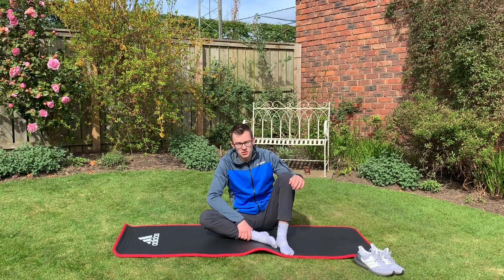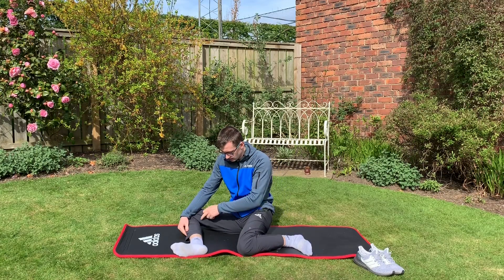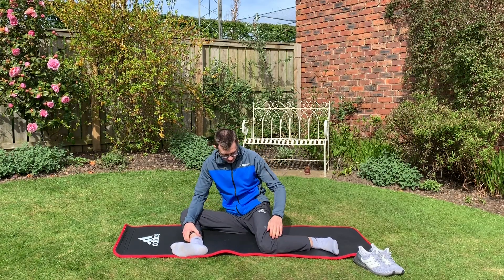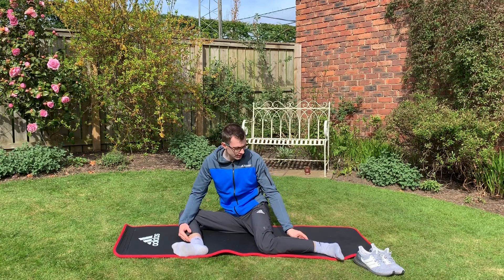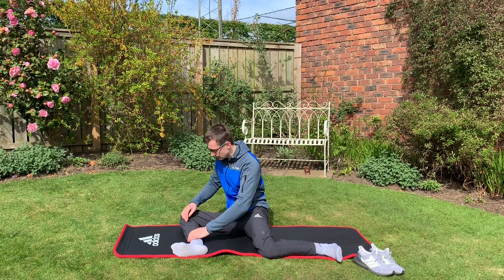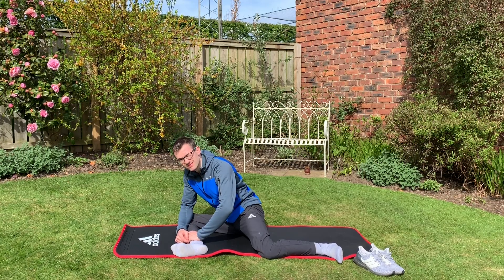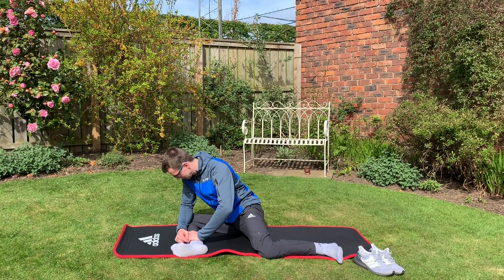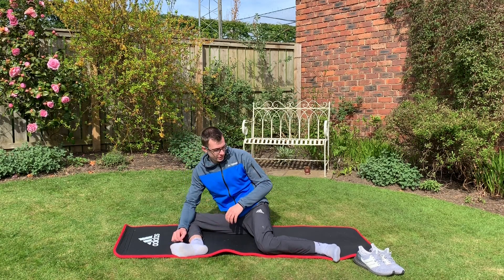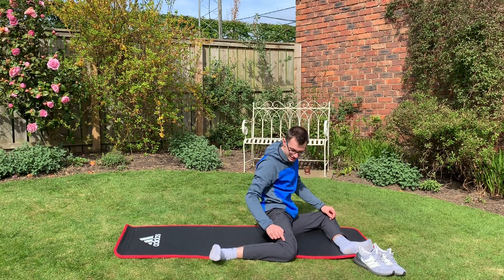The next stretch is called 90-90. While sitting, bring one leg forward and sit it at about 90 degrees, then bring the other leg and position it at 90 degrees to your front leg. Try to keep your hips as square as possible facing forward, then lean forward and you should feel it in your glutes. This one's quite fun to swap over — you can do a mobility rock over while keeping your legs in the same place.